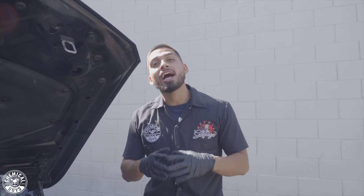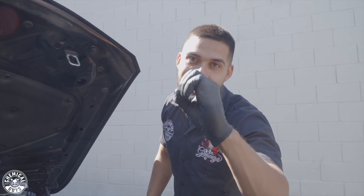Hey, what's up guys? Welcome back to another episode of Chemical Guys Detail Garage. Today, I'll be showing you guys how to properly clean out an engine bay using zero water. Let's get started.